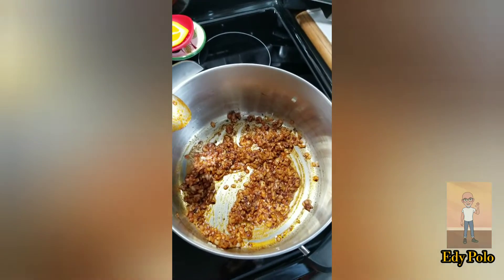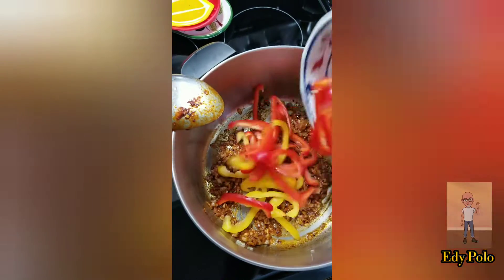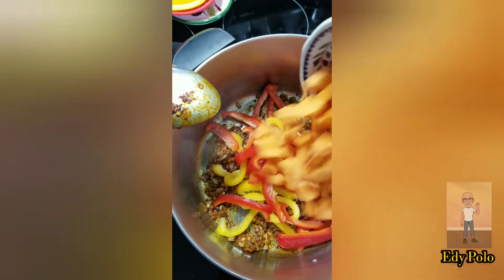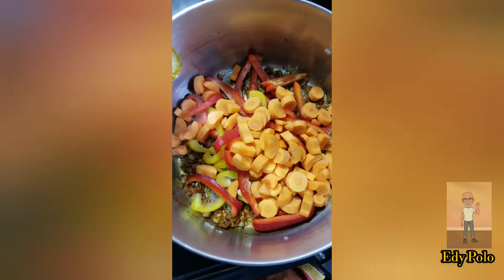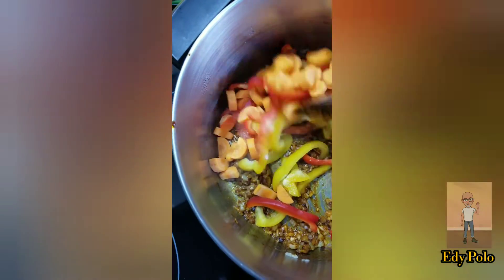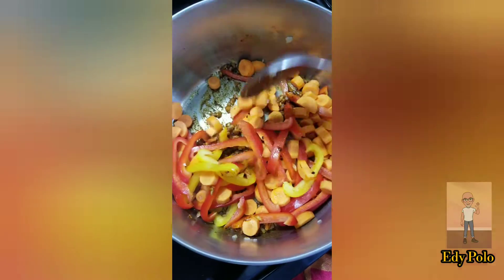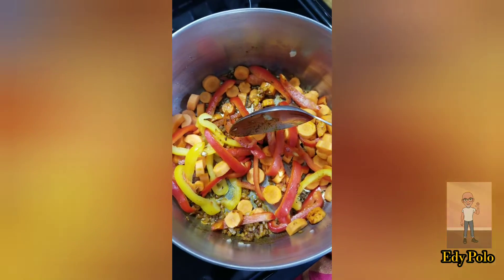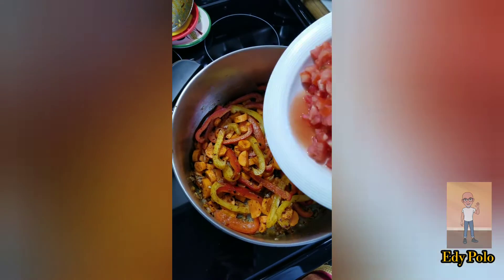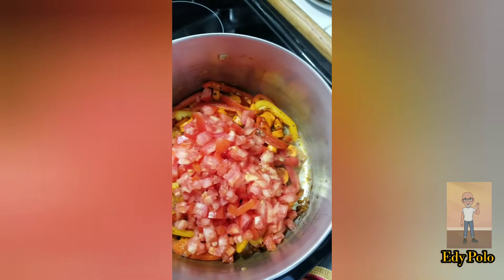Now I am going to add the red pepper and yellow pepper. The carrots. I am going to add the pimiento and the zanahorias. Now I am going to add the chopped tomatoes.